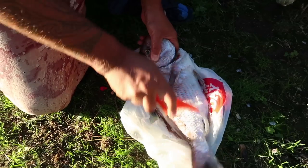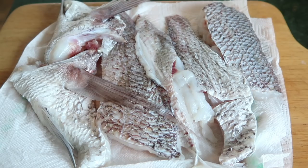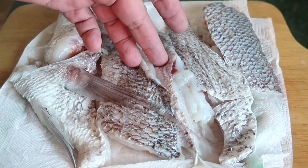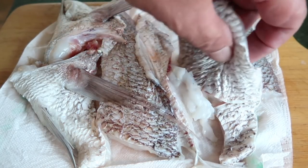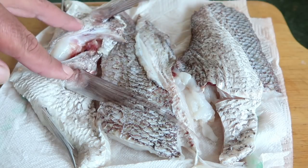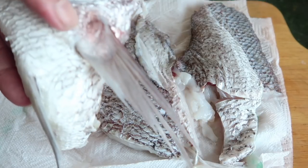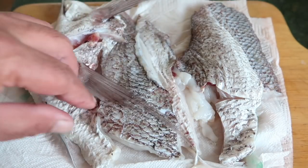With the snapper, I scaled it and then filleted off the fillets, and I also cut off the wings. I've cut off two fillets which we've halved, so you make it into four fillets because it's a nice sized fish. We also have the two wings — a bit like KFC wings but better.